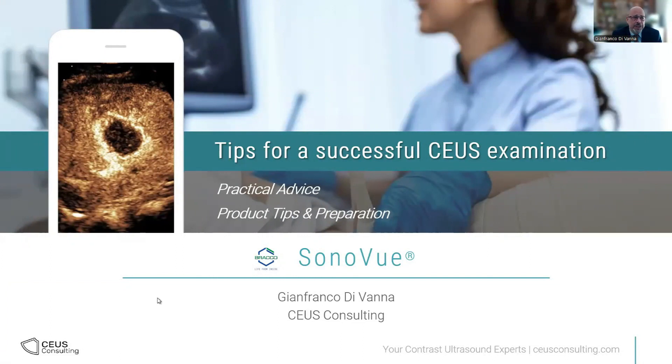Thank you for the invitation. It is a pleasure to be here. I'm going to give you a brief overview of the tips needed to perform a successful contrast ultrasound examination.